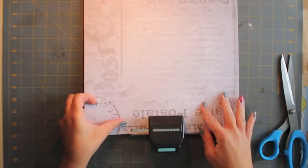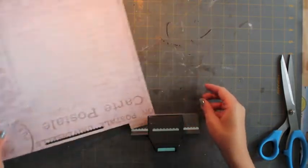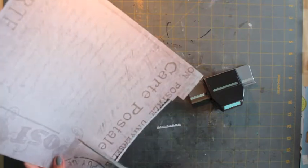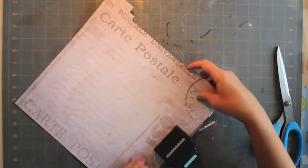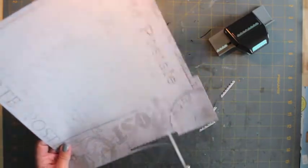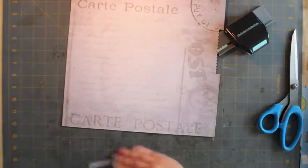I always feel really good when I can dig into my old stash and use up what I've bought. I'm using my EK Success postage stamp border punch because I saw Jenny use it on one of her videos — I love the way she left that one little middle piece. This is definitely a scrap lift and I really enjoyed her page when it was done.